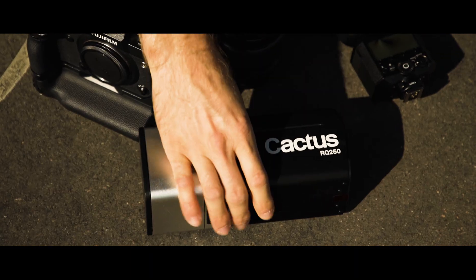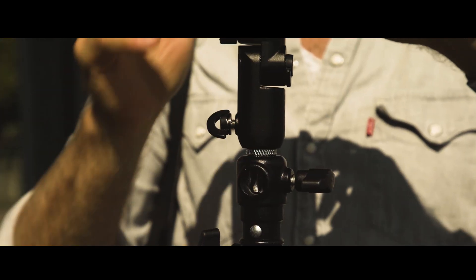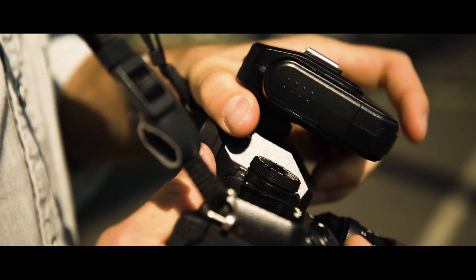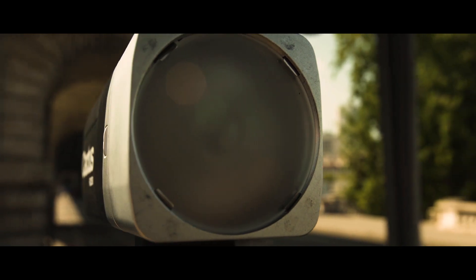We've designed this monolight so compact that it doesn't exceed the size of a hand. It's barely larger than a speedlight but much more powerful. With a weight of just 1.2 kg, the RQ250 is small, light, and easy to carry. It fits perfectly in your camera bag. It's also easy to handle with an OLED display menu — simple and clear.